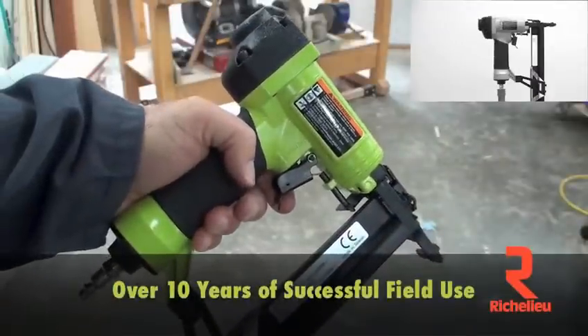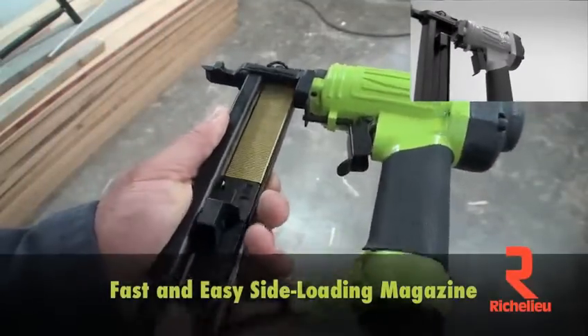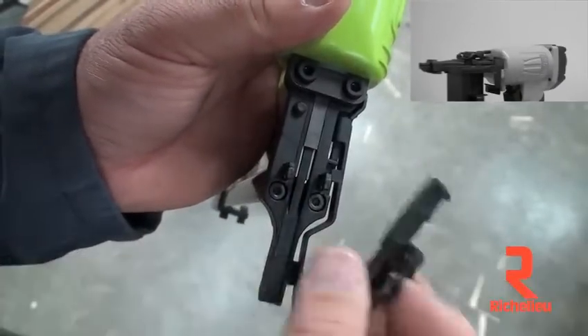The 9032 has proven itself in over ten years of successful field use. The open side-loading magazine makes for fast and easy reloads, and the flip front nose piece makes it easy to clear jams.